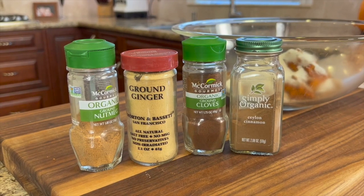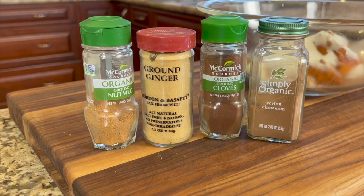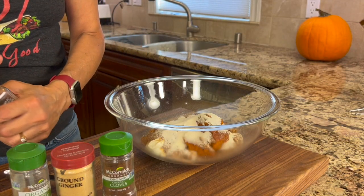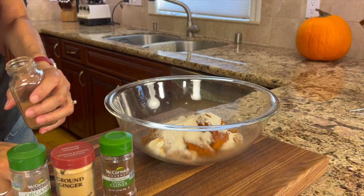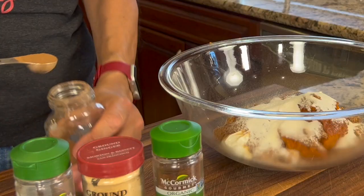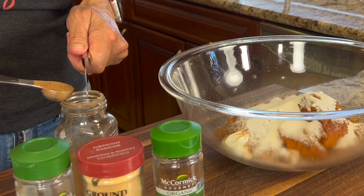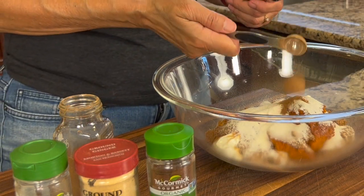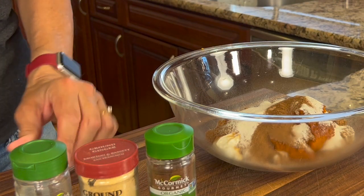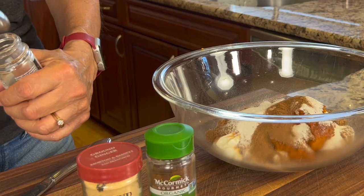Here are the spices we're going to be adding to the mousse: nutmeg, ground ginger, ground cloves, and Ceylon cinnamon. Did you know there are two types of cinnamon? One is called Ceylon, which I'm using here, and there's another one called Cassia. If you eat a lot of cinnamon — say over a teaspoon a day — then you're probably going to want to use Ceylon instead of Cassia. Cassia cinnamon contains higher levels of coumarin, which can be toxic if you eat a lot of cinnamon. Just keep that in mind.